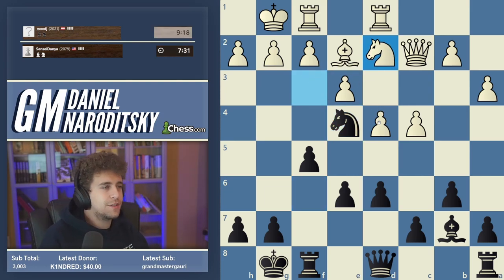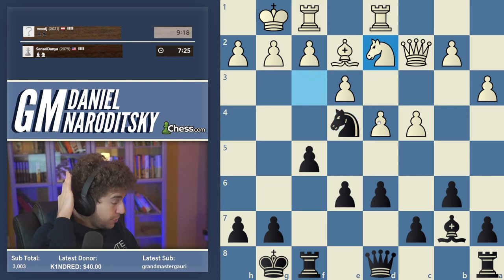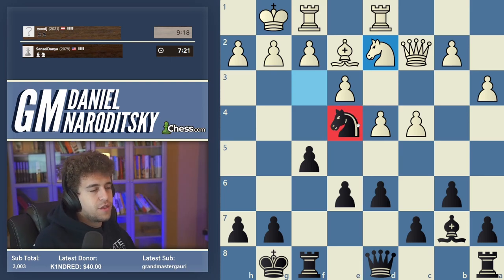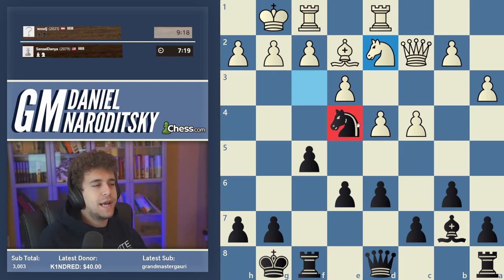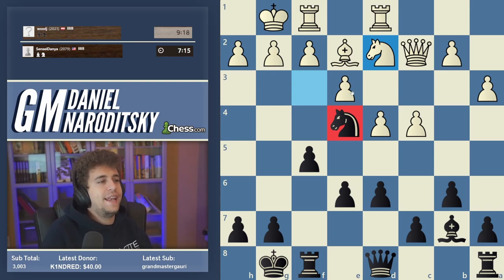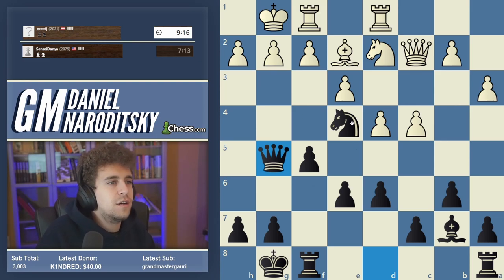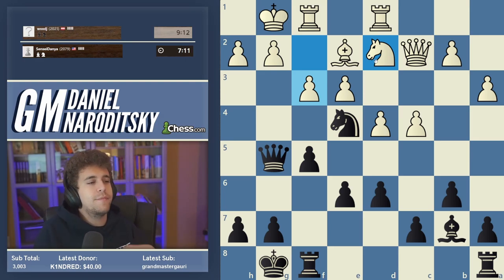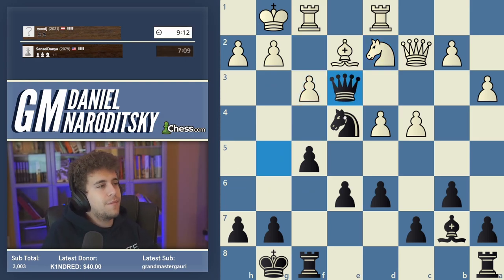Knight d2 — that was his idea. Now we need to use some tactics to preserve the knight on e4. Does anybody see a way to create a situation in which white cannot take on e4? We play Queen g5 — this is a classic move with a couple of ideas. We're threatening the knight obviously.